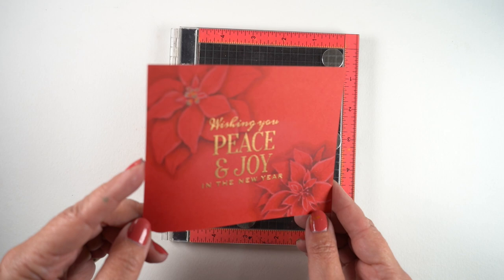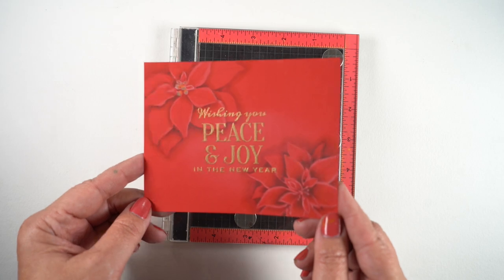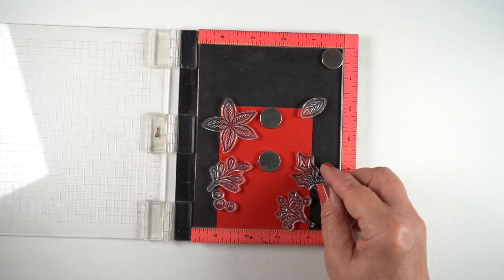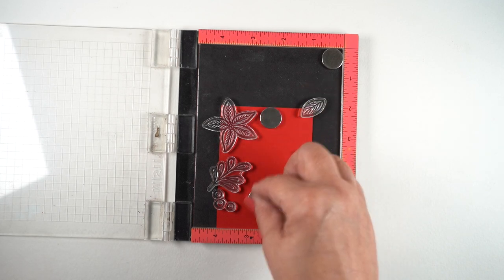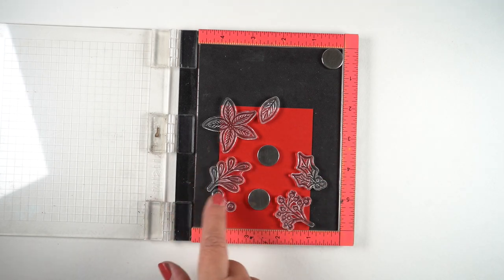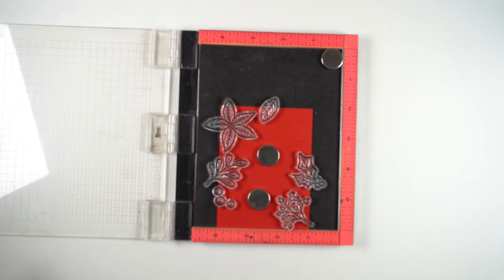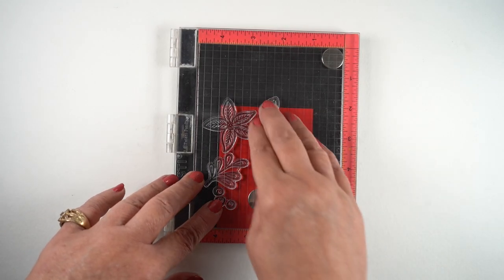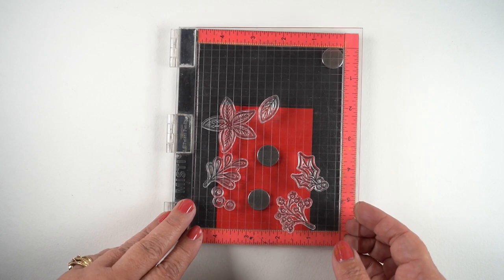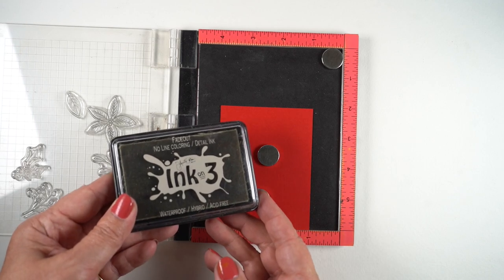I loved what she did here, making these poinsettias pop out without being popped out, if you know what I mean. She did a great job, and reverse engineering how someone did something is not easy. I took the new stamp set from Ellen Hudson that has sprigs, berries, leaves, and one little poinsettia.